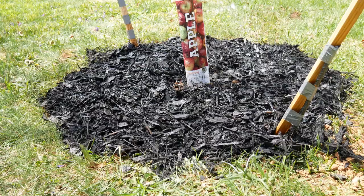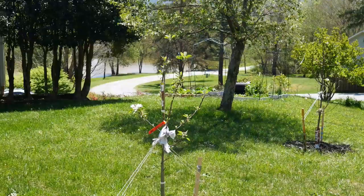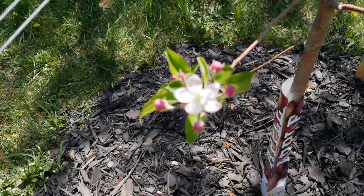I was so happy that just a couple of weeks later I started to see some little apple blossoms popping out all over both trees — they were opening up at the same time, just as I had read they would. I hope to give you some updates on how my apple trees are doing in the future. I'm not an expert apple grower at this point, but maybe in a few years I will be. Thank you so much for watching, and y'all have a beautiful day!